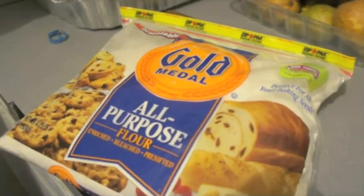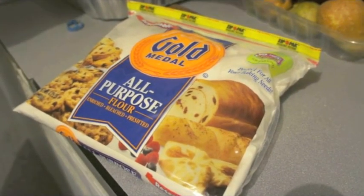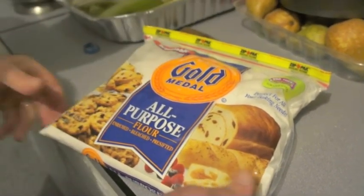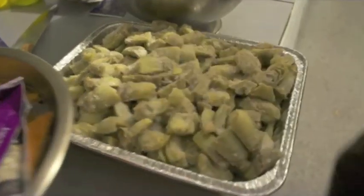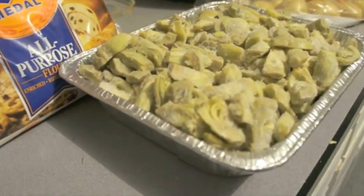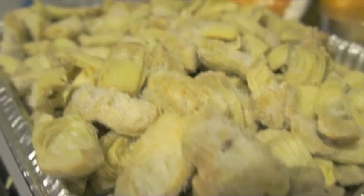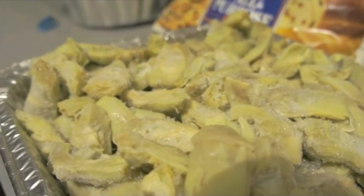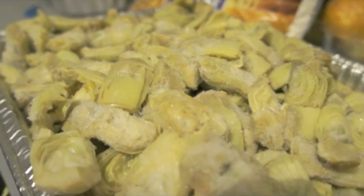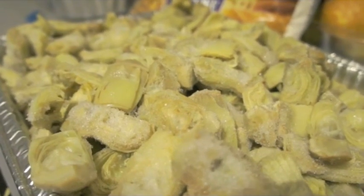What kind of flour are you using? Gold Medal — is that zero-zero ground? Yeah, fine ground white. It's a plug for our sponsor. So here we've got artichoke hearts — just fresh out of the bag. We're not cleaning our own artichokes, we're using packaged frozen artichoke hearts. You're gonna fry these? Bake these? Yeah, they fry and bake — they make them many different ways.